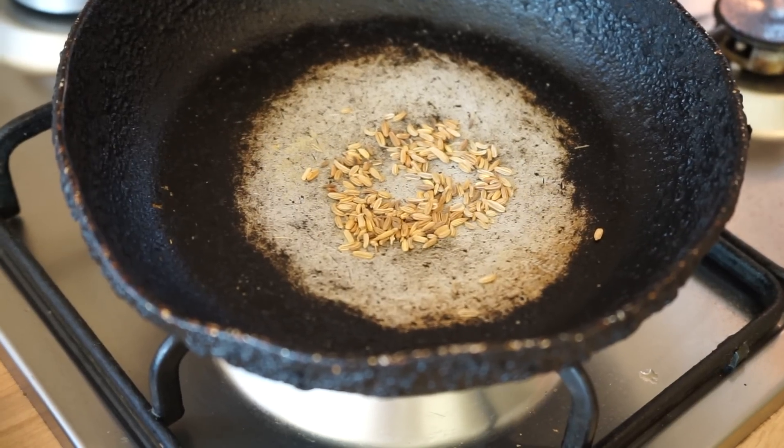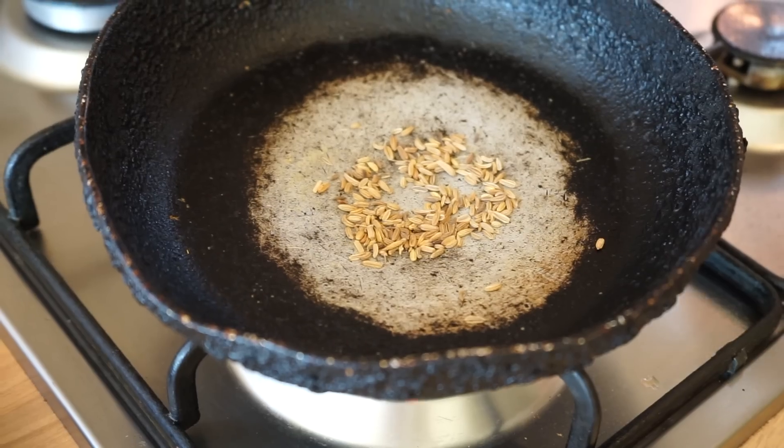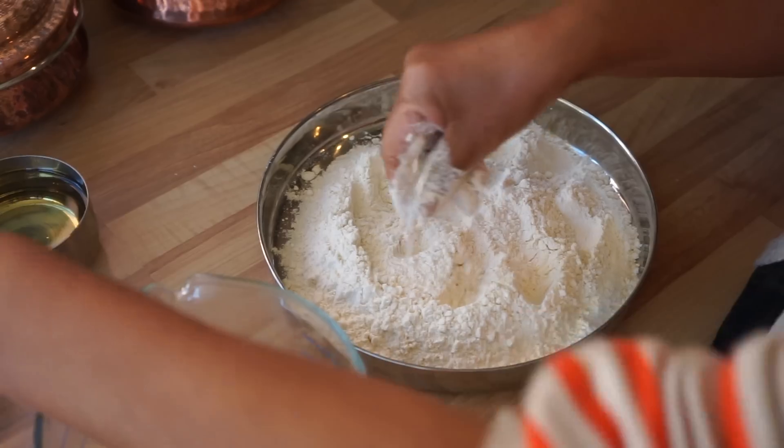Here we're just roasting off our fennel seeds, toasting them to get some fragrance. Once that's done, we're going to take them straight out of the pan and grind them. Then we're going to add some salt to the plain flour mixture.